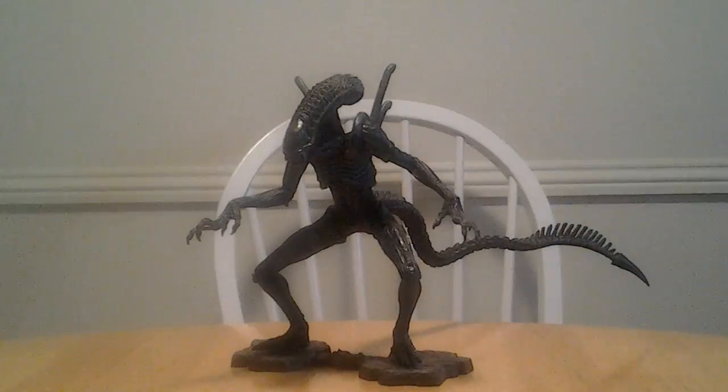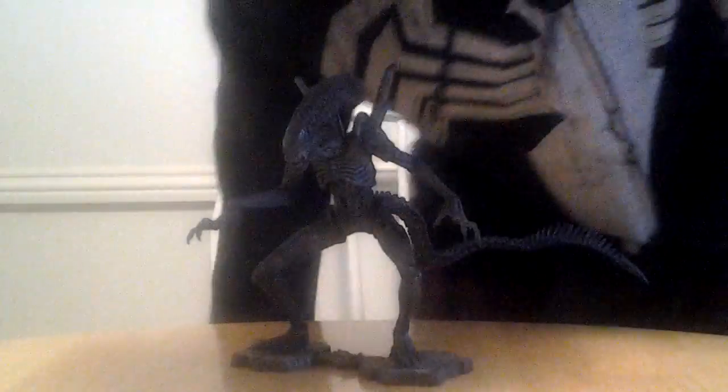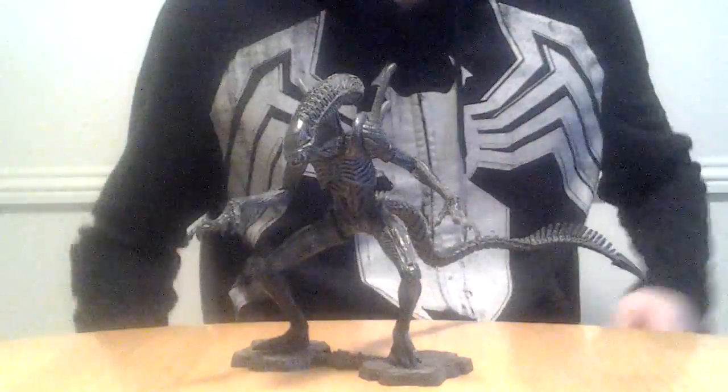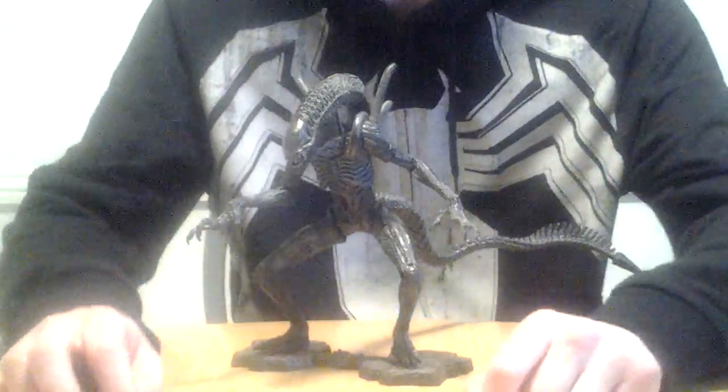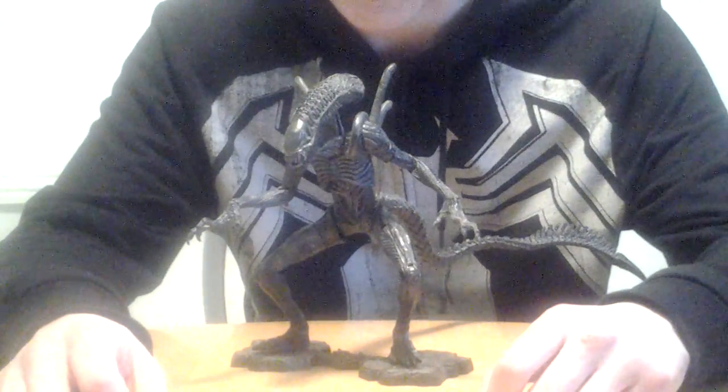I happened to get it right around the time the movie came out, and even though the movie was kind of crappy, I still thought some of the designs in the movie were pretty cool. For example, I really like the design of this Alien particularly — I think it looks really, really cool, really scary.